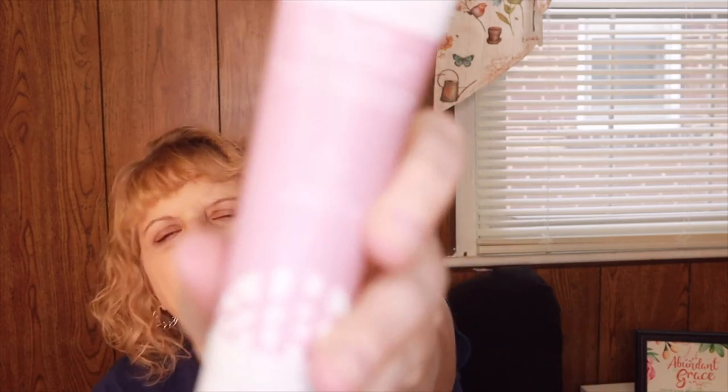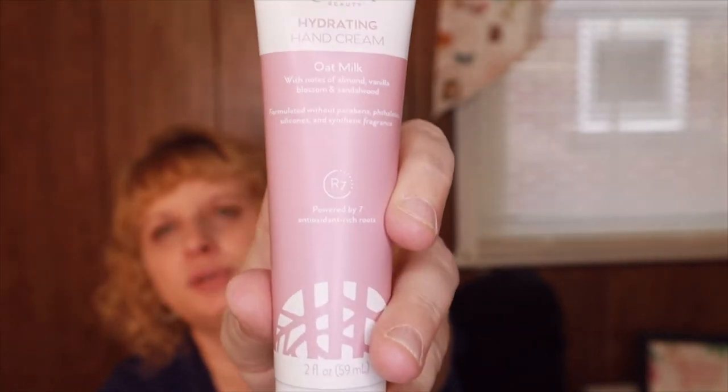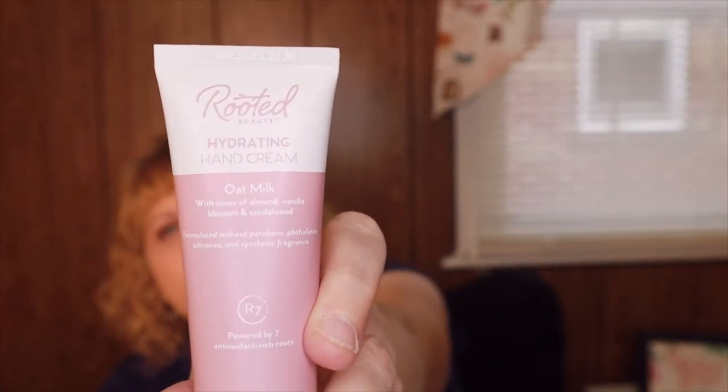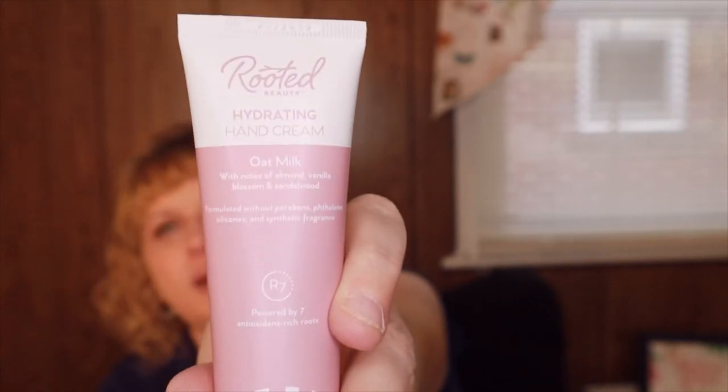The other thing I got was the Rooted hydrating hand cream. It's made with oat milk. I don't smell anything — I think it's unscented. It's a smaller tube so you can put it in your purse or a bag. I wanted to give it a try, so I got a tube of that.